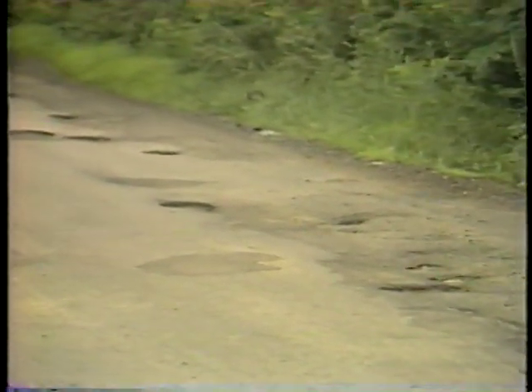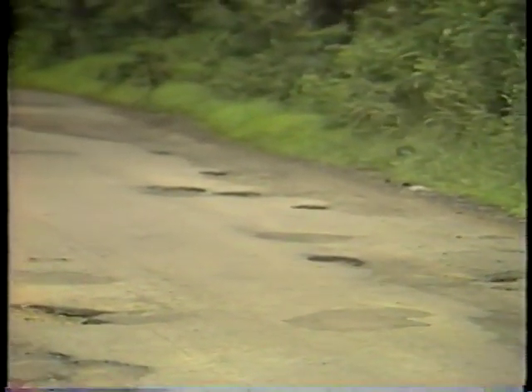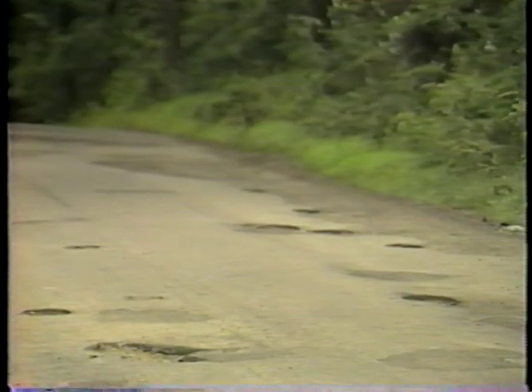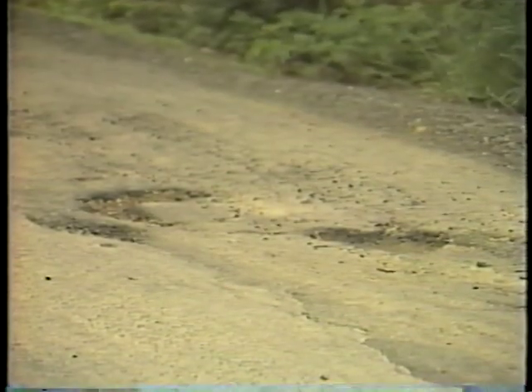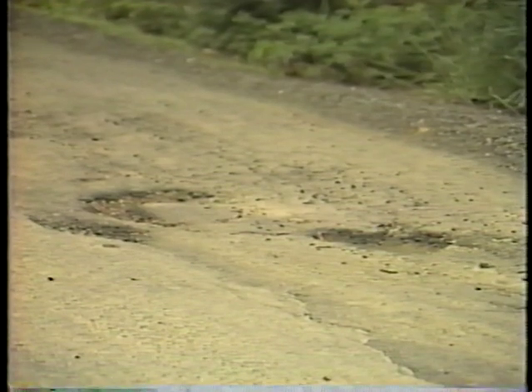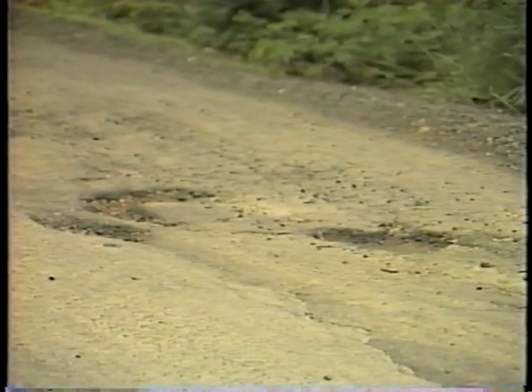Regardless of their location, all potholes can be a threat to your safety and damage your vehicle. But most importantly, potholes can result in severe and costly road damage if they're not repaired quickly and correctly.